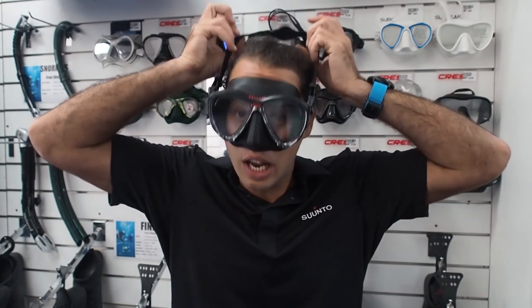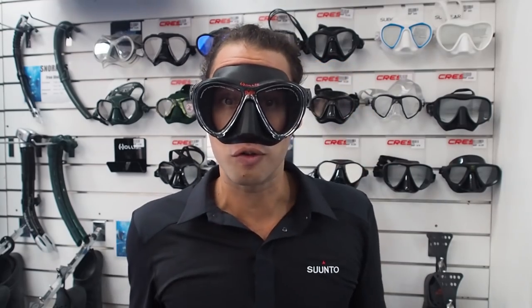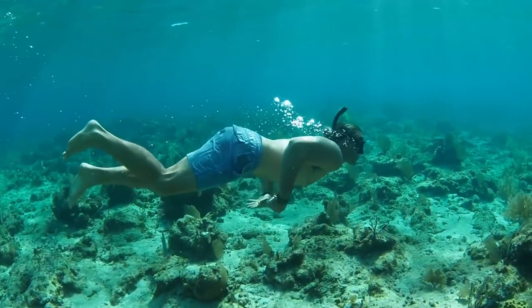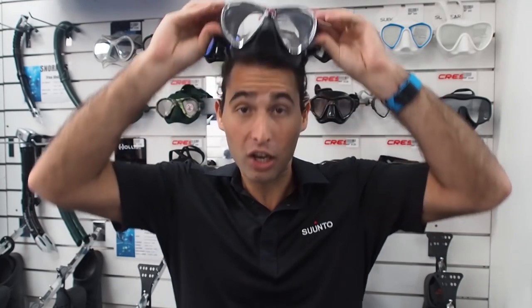When you are wearing a mask, you need to adjust the strap so that the mask isn't too tight on your face. It needs to be relatively loose, though still tight enough to make a seal on your face. And when you take it off, there should be no impressions or indents in your skin.